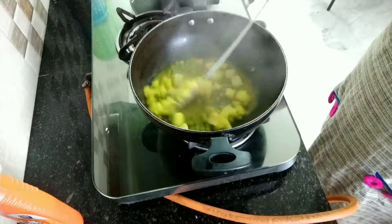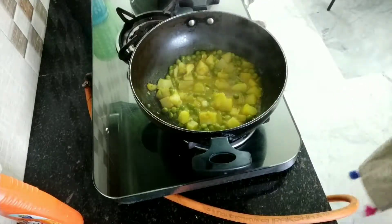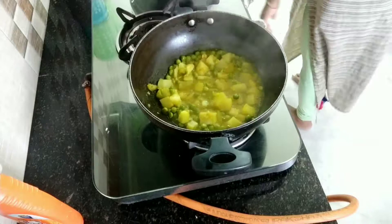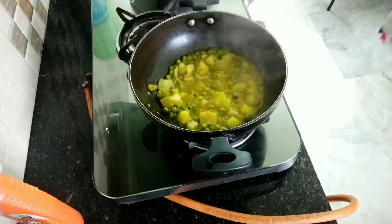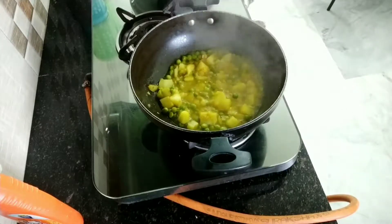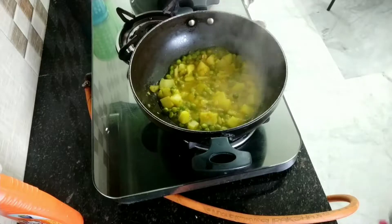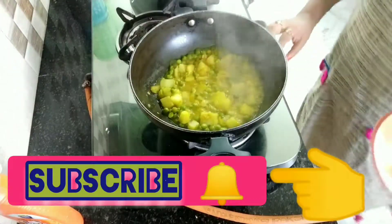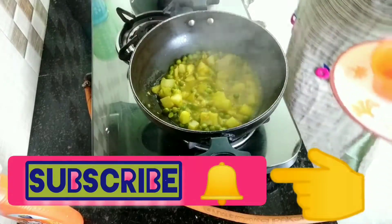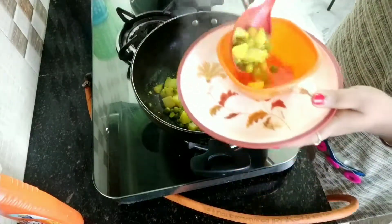Now I'm going to serve it in my bowl. It's done. I only added salt and tamarind.